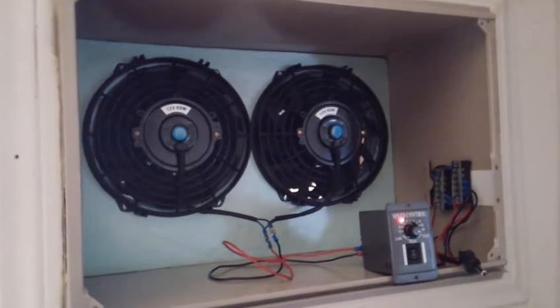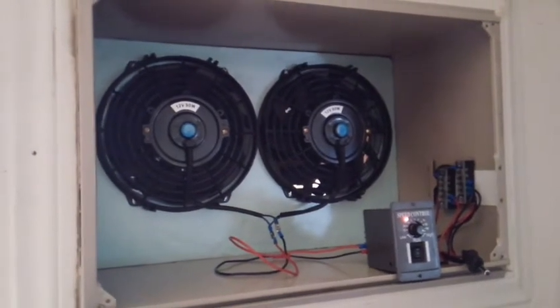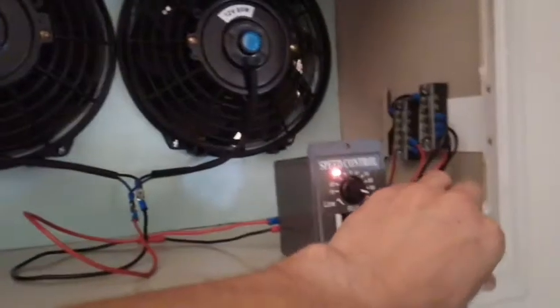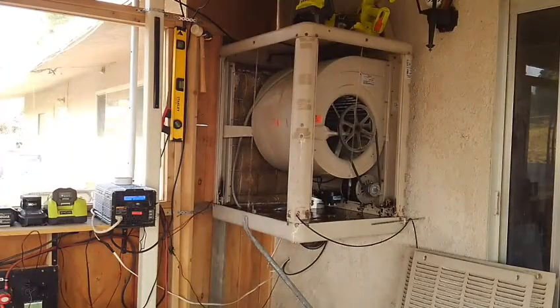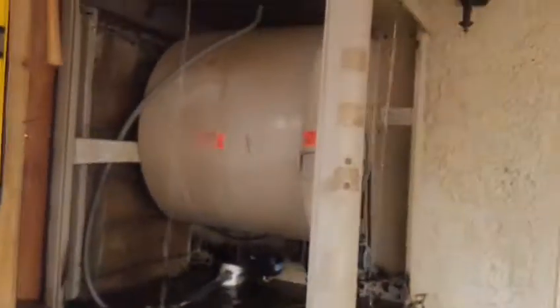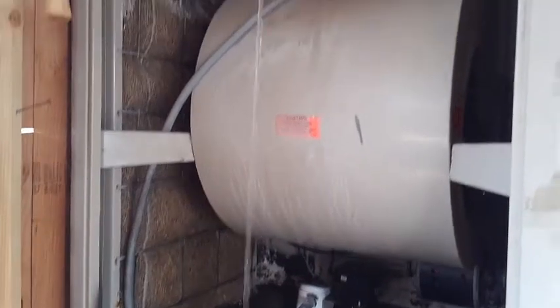This goes directly off the battery bank — it does not go through an inverter. It is connected to my auxiliary out on my solar charge controller, which goes to the batteries. Let me show you how it works. I'll start with the pump and turn this on — it's only taking about 36 watts to run that pump off the solar. It's the same as the other pump, only it's 12 volt DC.